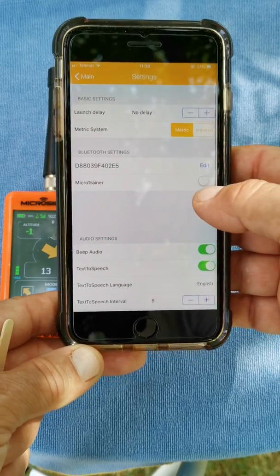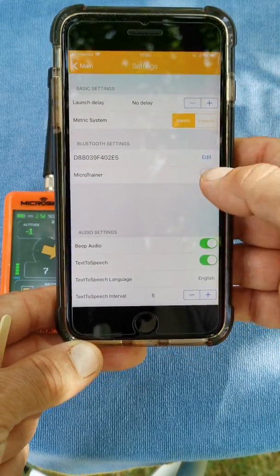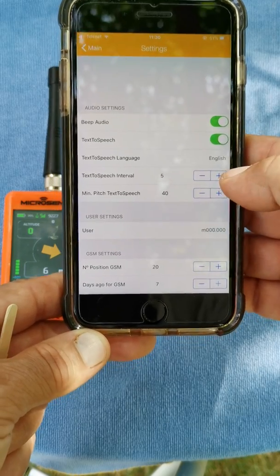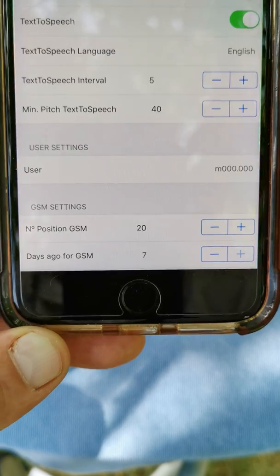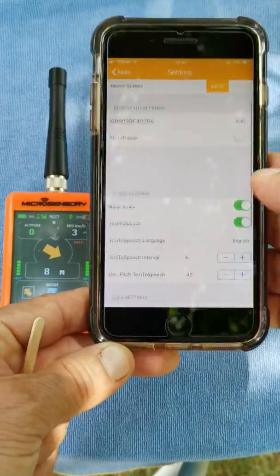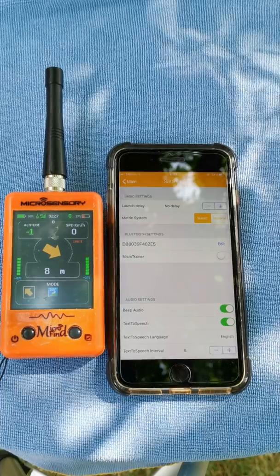I'll go to the settings page. The settings you need: metric system — Microsensory not ticked, beep audio ticked, text to speech ticked. Then you choose your text-to-speech settings, which is the one that announces the height. Then go to user and put your ULog login. Those are the basic settings, and then we will go to live mode.